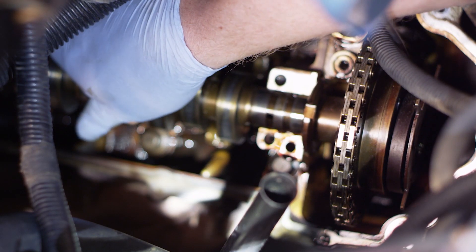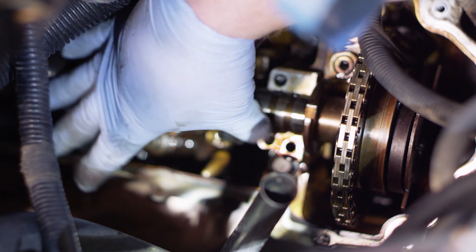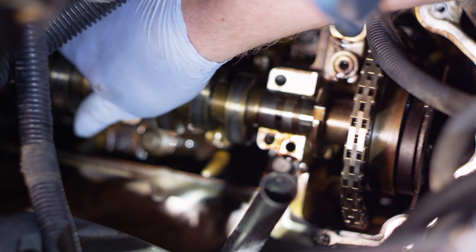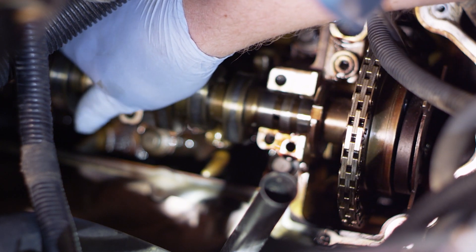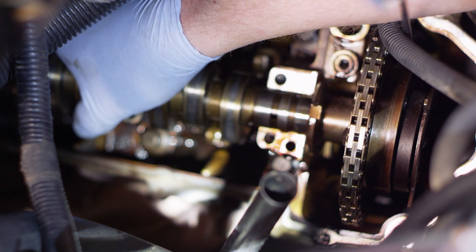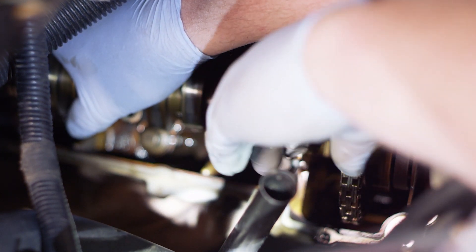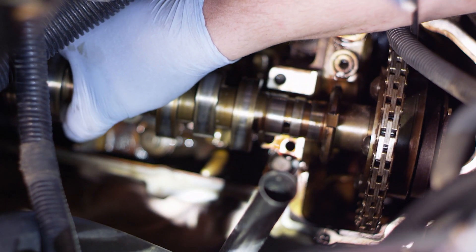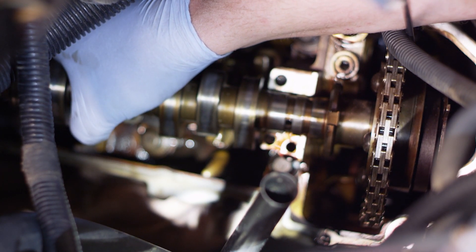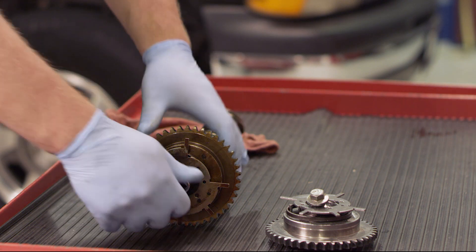We've got all our cam caps loose - I've set them off on the bench in numerical order so I can reinstall them in the exact same position and direction I removed them. The cam is loose, so I'm going to pick it up a little from the bottom. It's very important - I've got that wedge tool in place holding the tensioner. I'm going to tip the cam forward and use my other hand to work the chain up off the cam, allowing me to remove the entire cam assembly up out of the engine.